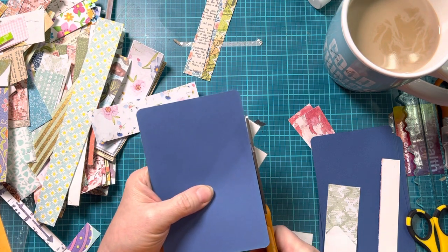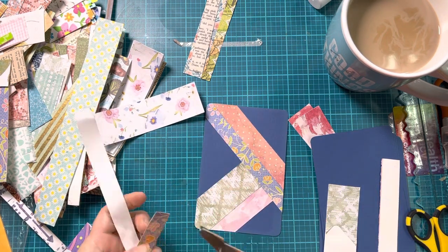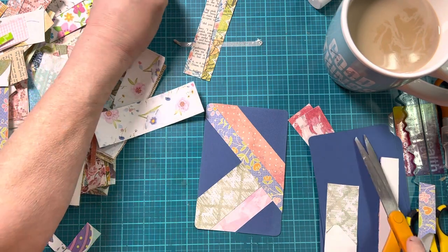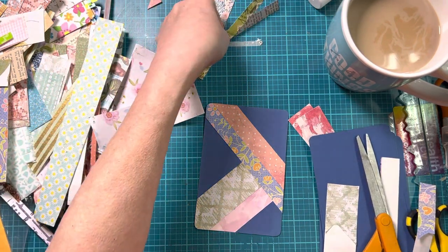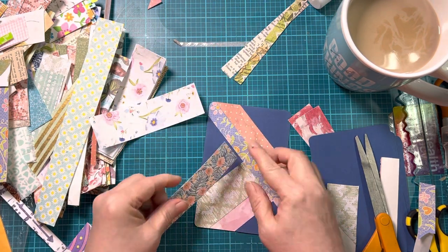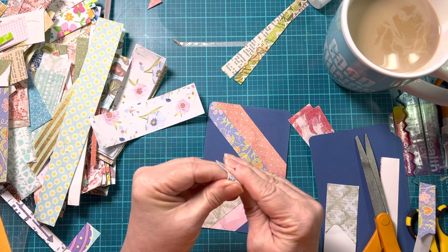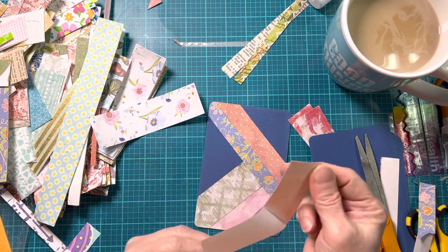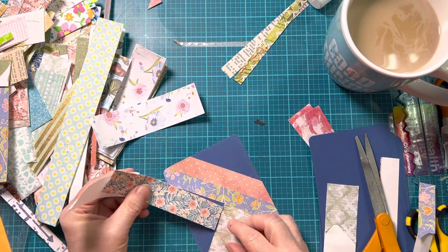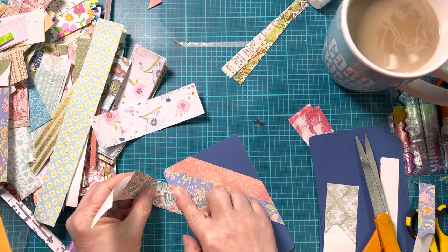I'm going to make sure I'm in the camera here. There's what we have so far - isn't that pretty? How about one of these? This one is actually fabric. Like I said, I've got fabric, I've got napkin, I've got paper. I just cover these with whatever I happen to have handy.